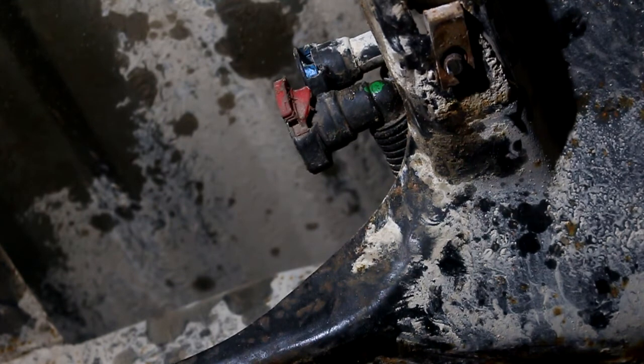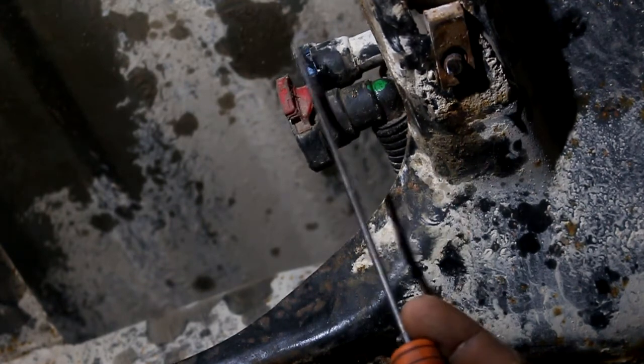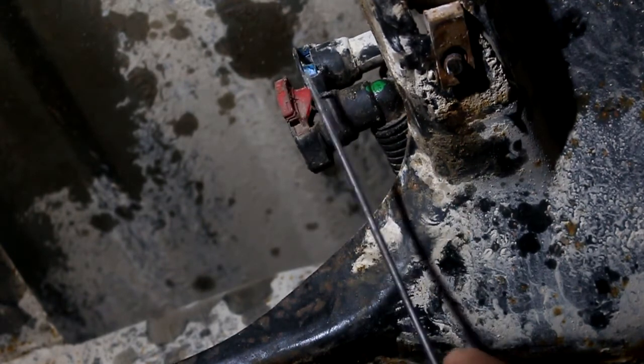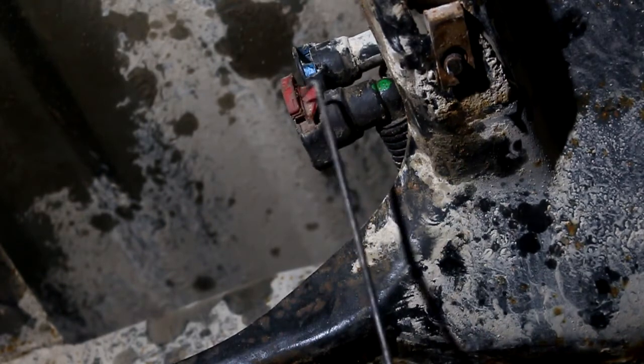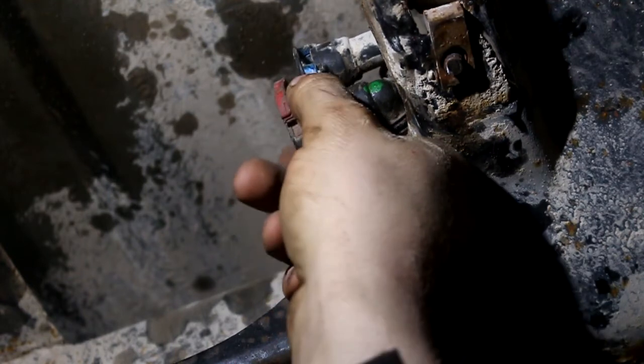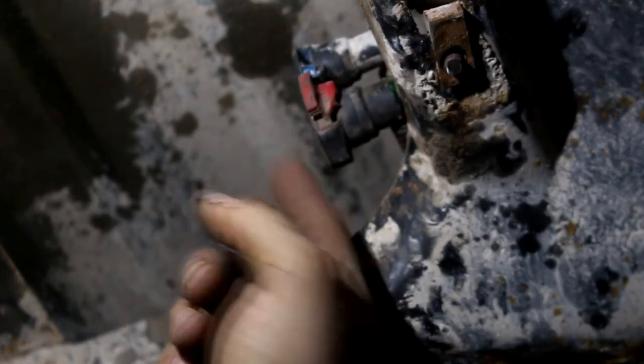For the most part, most people can make it this far. What's going to get you hung up is this red connector right here and this blue connector up here. To get this red connector off, you have to pop out the middle section — I use a 90-degree pick. Once that's popped out, push down on that and then put a pry bar between the canister and this and back it off.